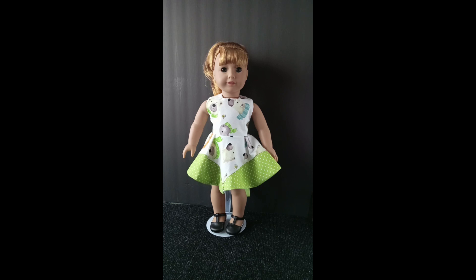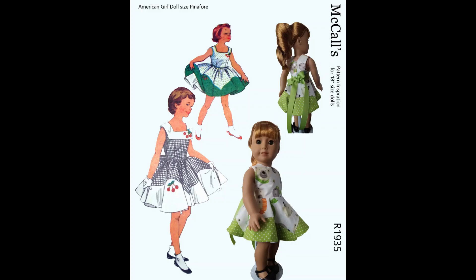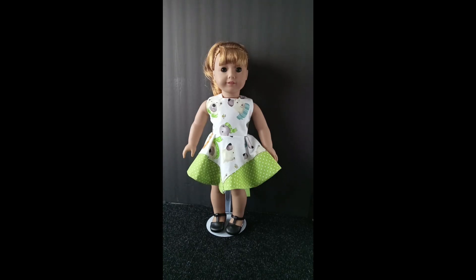Hi friends, thanks for stopping by. Today I have a remake of McCall's pattern number 1935 — it's a little girl's pinafore dress. It's supposed to have a petticoat crinoline underneath, but I didn't go that far. I think the dress sticks out pretty good on its own. I took all the pieces and resized them.